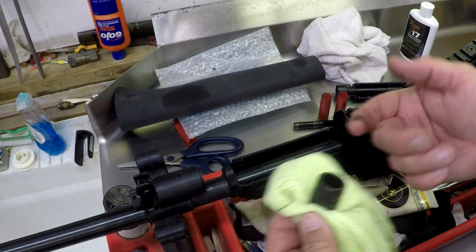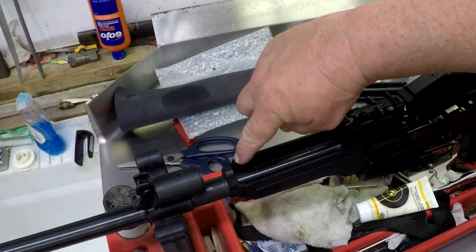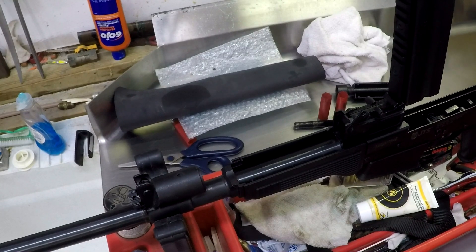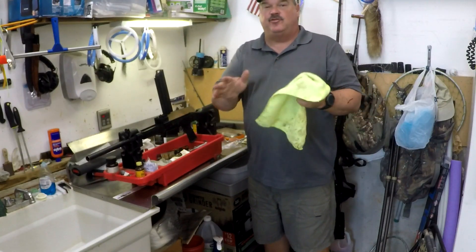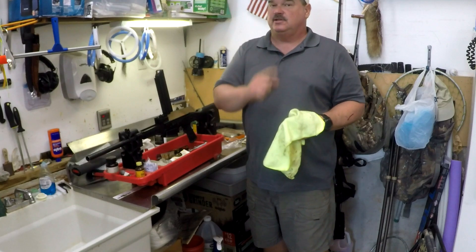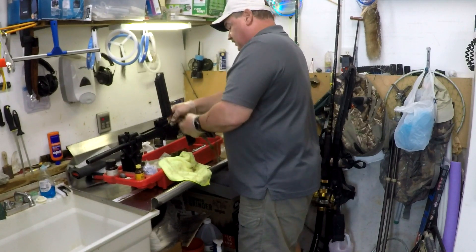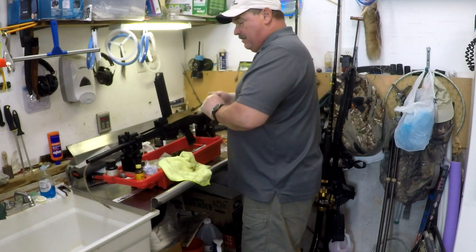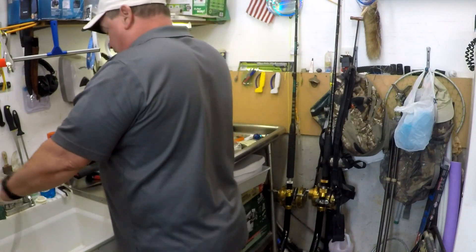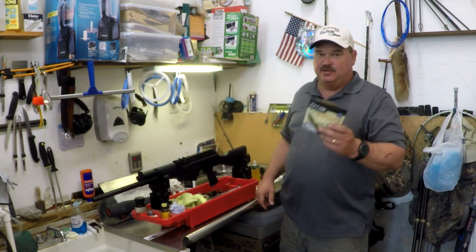Set that aside, then reach up inside and pull out your piston — it's all grungy because we just finished a shooting video, but we'll clean that off. I'm not going to remove the bottom hand guard; there's a little pivot you'd have to move, but it's not necessary for cleaning. The gun is now field stripped and ready to clean. I use a ripcord to clean the bore — you get it started, wrap the cord around your hand, pull it through, and that barrel is clean as a whistle. I'll have links to the ripcord bore cleaner in the description.